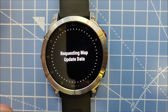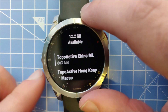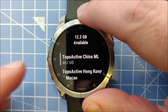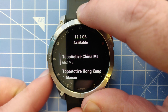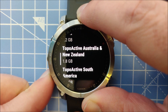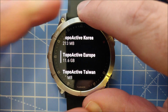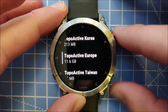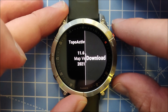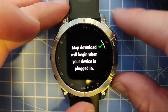It will request the map data and we can see the maps available to select and download. We have 12.2 gigabytes of available storage at this point. I'm in Europe so I'll scroll down to the European maps — TopoActive Europe at 11.6 gigabytes. Selecting that, I can then choose Download Map. The download will begin when your device is plugged in.